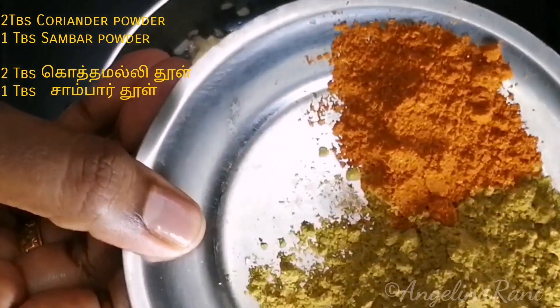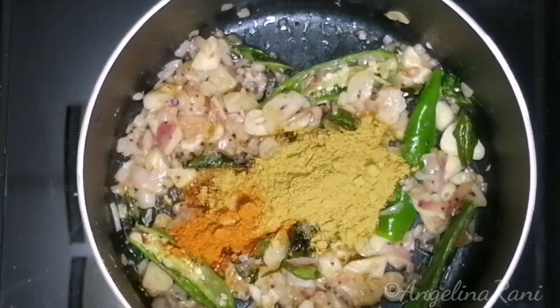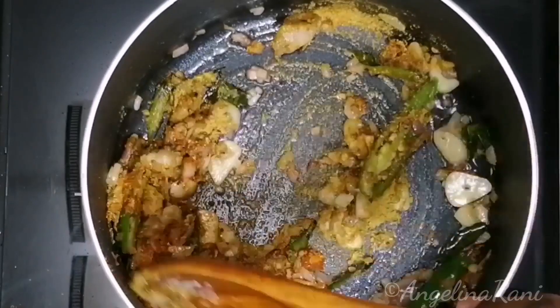Now we add the spices — coriander powder and sambar powder. Sambar powder is made of different kinds of spices, so it is very, very flavorful.